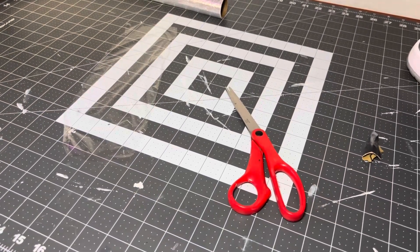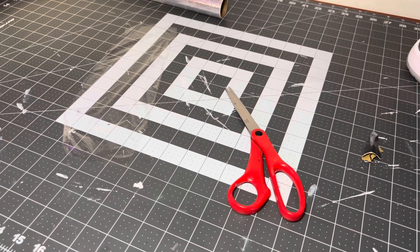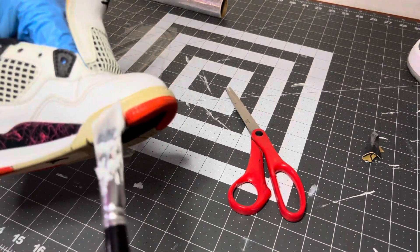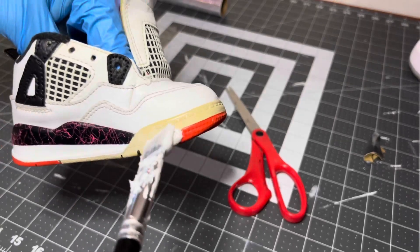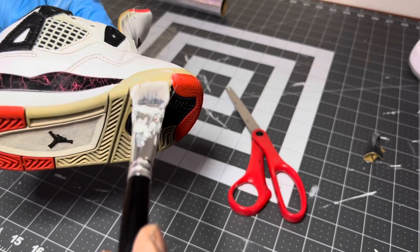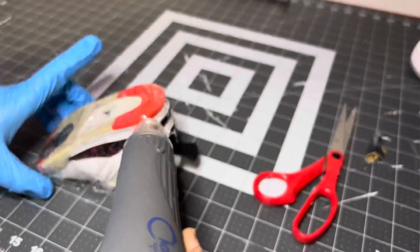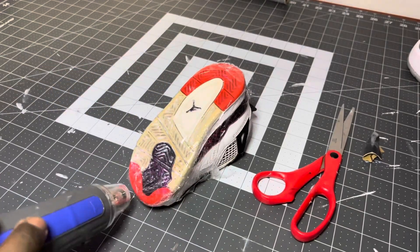Now I've got the oil cleaned up, I'm just gonna apply the sauce around the entire outsole — well, the front half of the outsole.